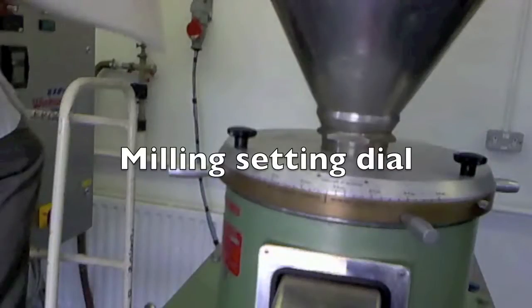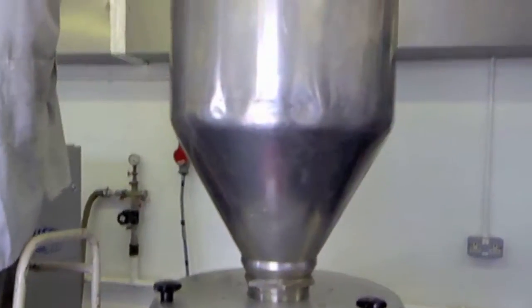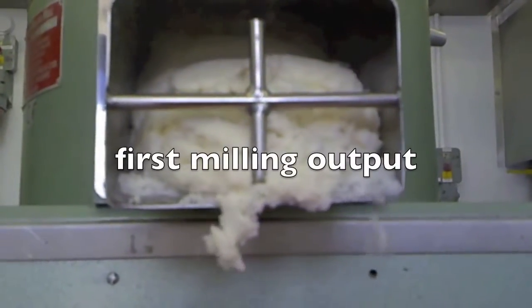To create coconut milk — this is a typical application for this kind of machine. Loading is via the hopper and discharges via the outlet tubes.